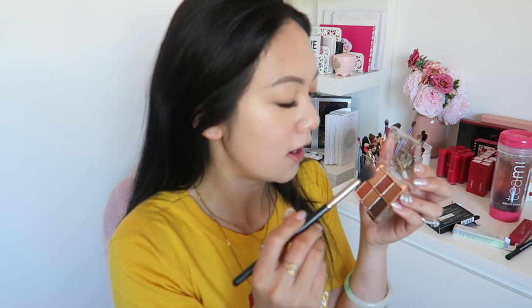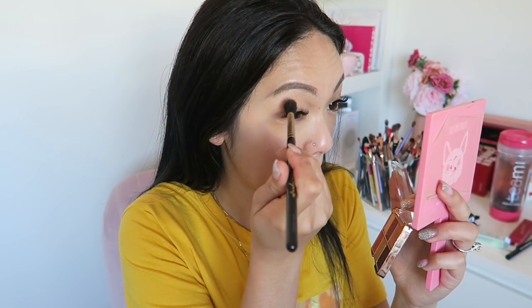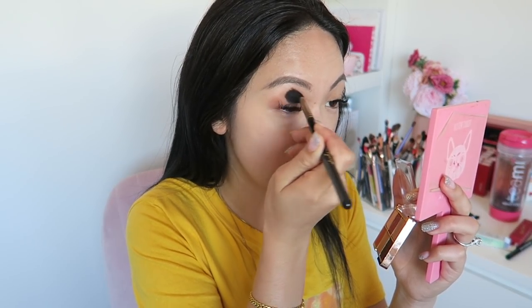I'm gonna get a fluffy brush and dip into this brown. It does have a little bit of fallout but that's okay, it's doable. I'm just gonna put it on my crease, which is a little bit tricky because of my eyelash extensions.